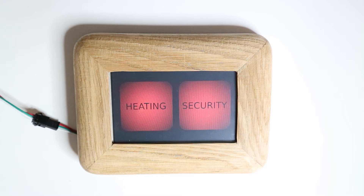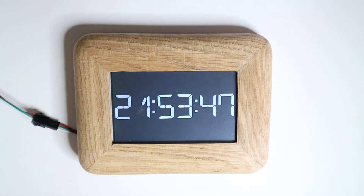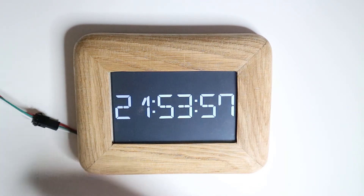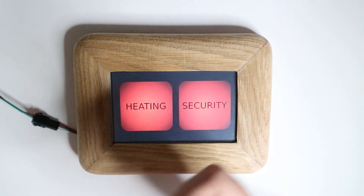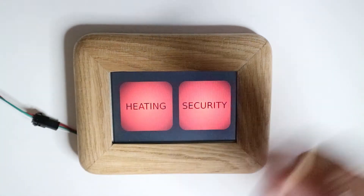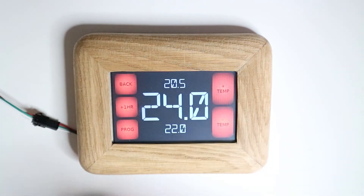I've got a bit of a bright light in here. This is the normal mode, which is like a screensaver mode. When you want to use it you just touch with your finger — I'm going to use a little — well, I don't need it on this bit. So I've got the heating menu and if I touch on there...